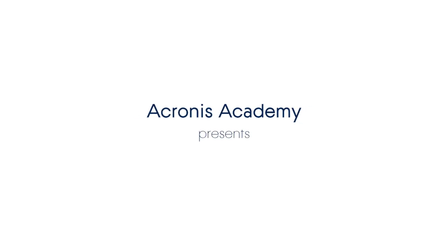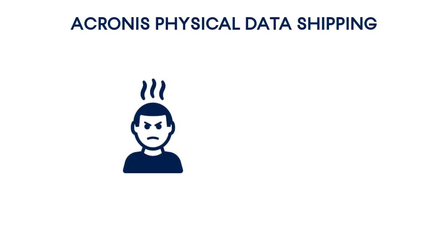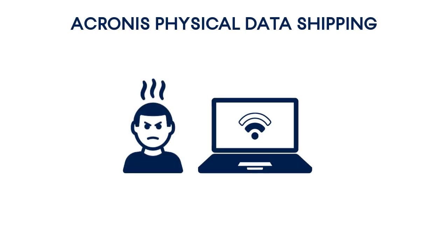In this video, we will show you all the tips and tricks related to physical data shipping, an innovative Acronis service that allows end customers experiencing a low speed or high cost internet connection to transfer large volumes of data to the cloud storage.